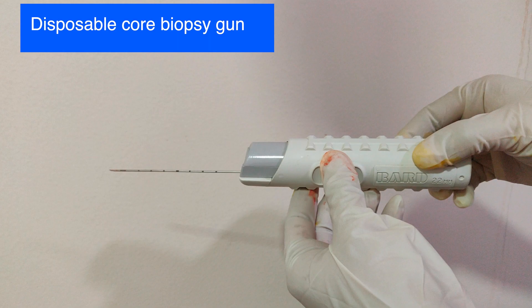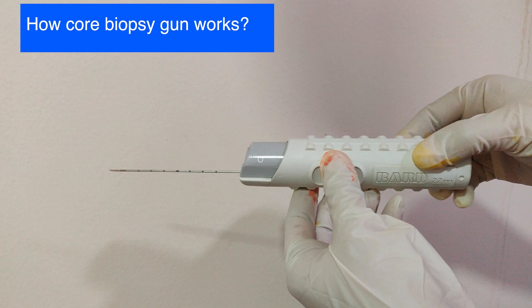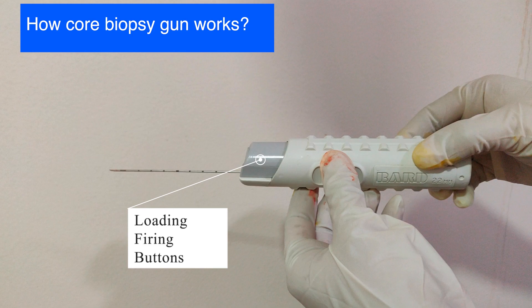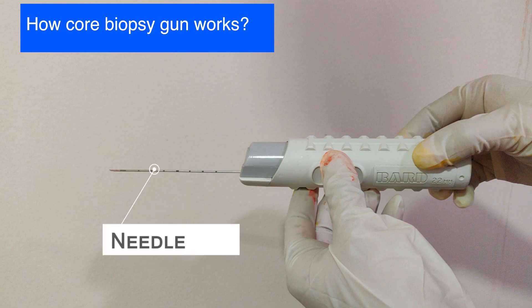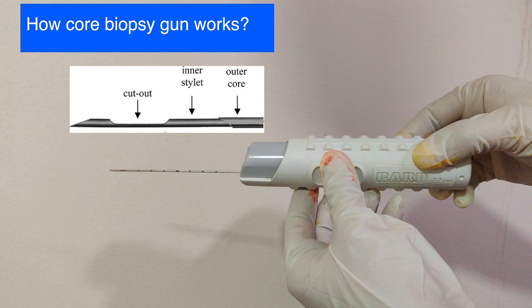This is a disposable core biopsy gun. It has a housing unit which contains the loading buttons and the firing buttons, and there is a needle. This needle contains an inside stylet that has a sample notch in which the core biopsy is collected, and there is an outer cutting cannula.